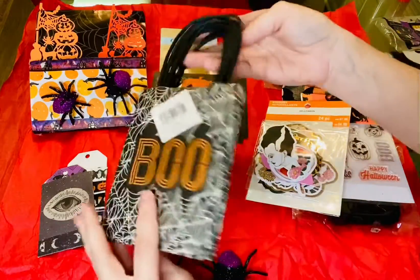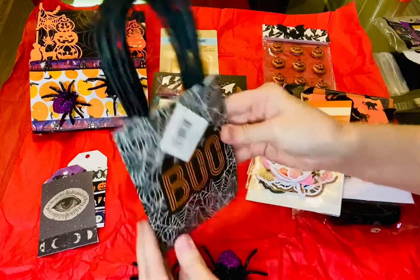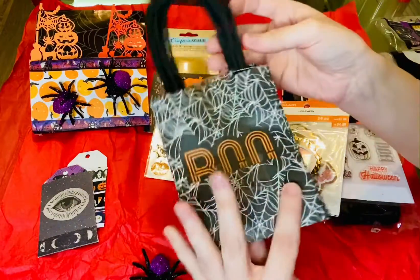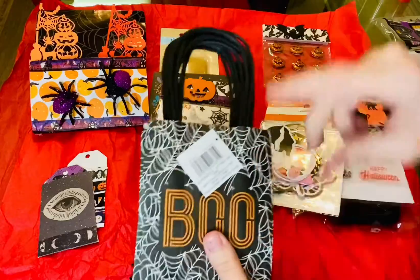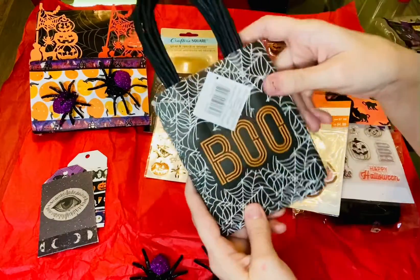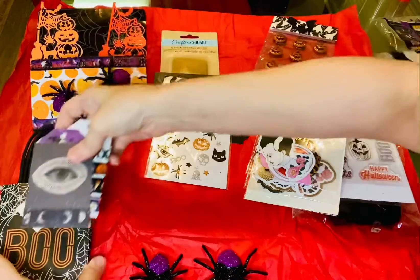And then we have some bags here. Oh, these are cute. I haven't seen these — they just say boo and they have spiderwebs on them. They're just cute little bags. That's awesome because I'm actually this year giving every gift wrapped in either dark or Halloween wrapping for Christmas.